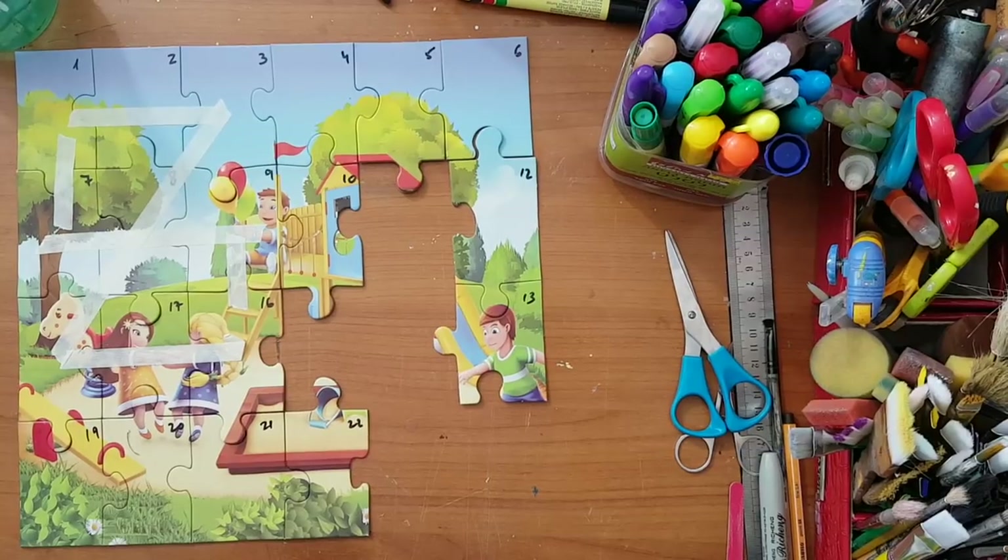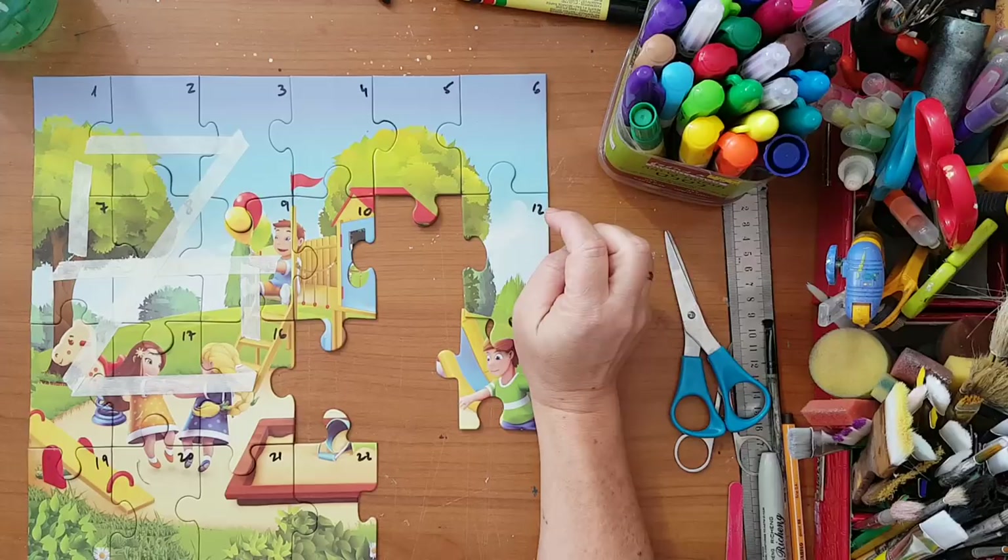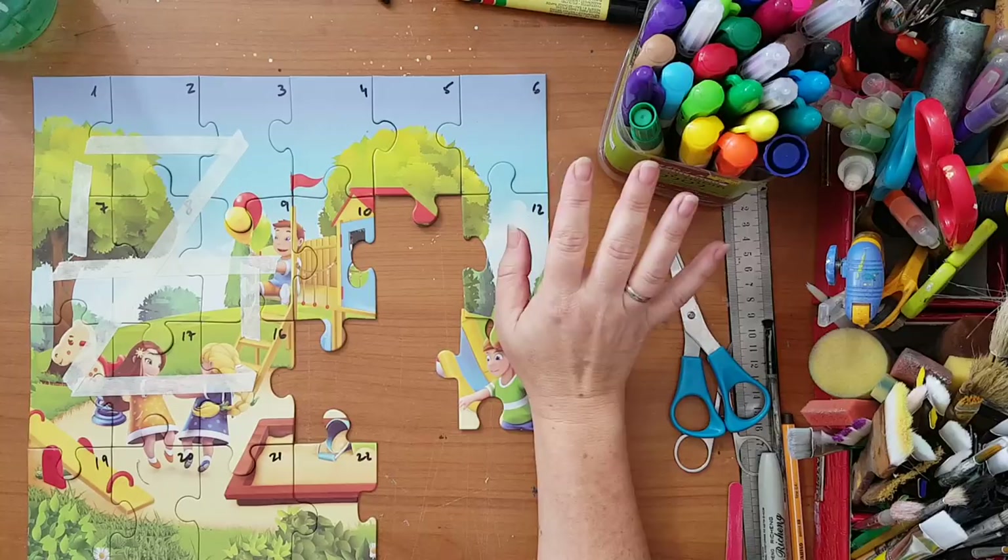Hi everyone, I'm going to make something in my journal and I'm going to play with puzzle pieces. I've done many things with puzzle pieces, and there are a few things you should remember. It doesn't matter what you're going to do with them — just a few things you need to know first.